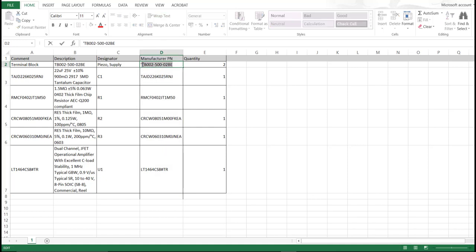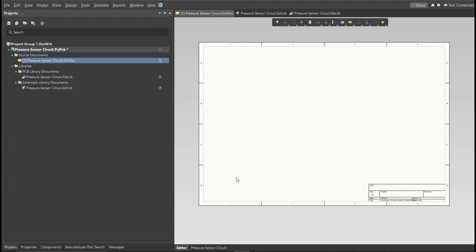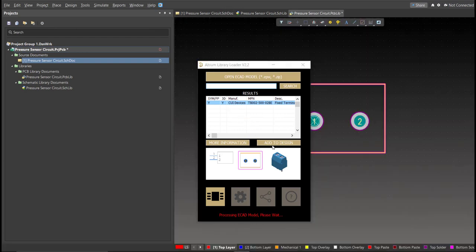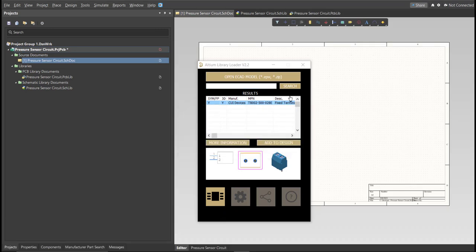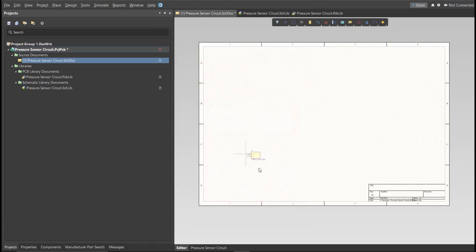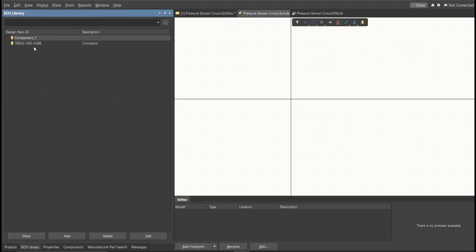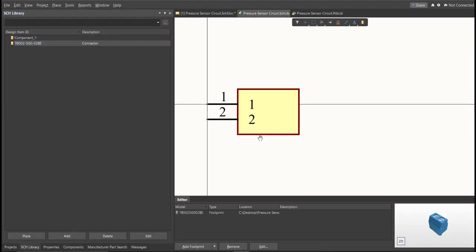Copy a part number, then go back to Schematic Doc. Open the Library Loader, and paste it in the Search tab, then click Search. Wait for it to load, then click on the result, and click Add to Design. Now as you can see, it is automatically added in the Schematic Doc. And if we check on the Schematic Library, you can see that it is added to the library.